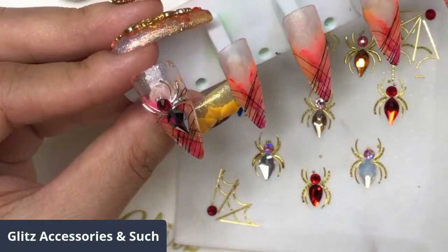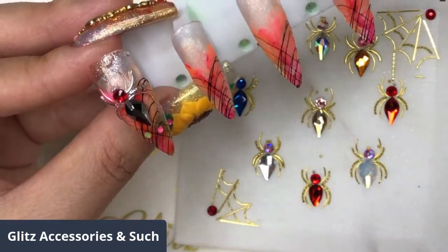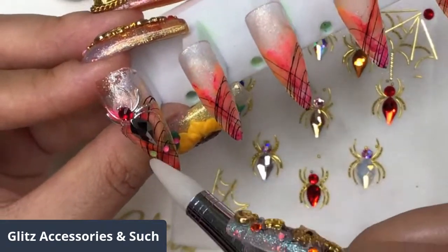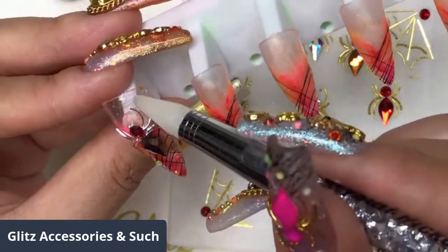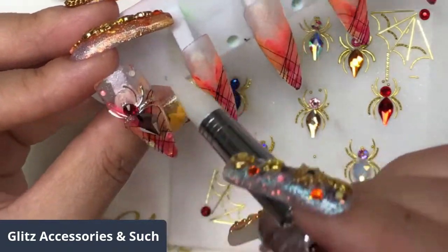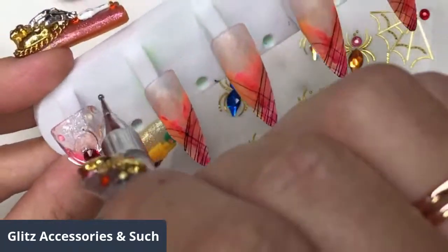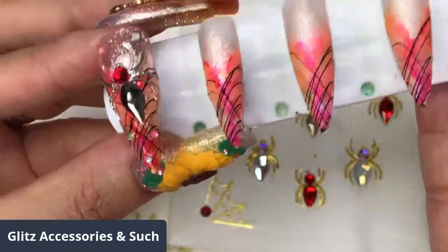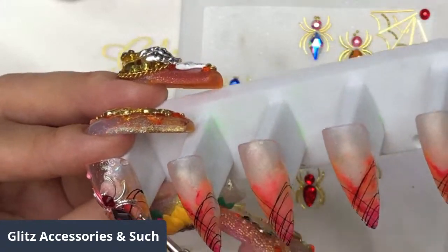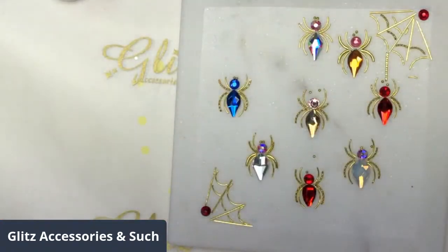I'm going to add some glow-in-the-dark crystals — just a few from the glow-in-the-dark crystal kit. Happy with this, we're going to cure for 60 seconds.